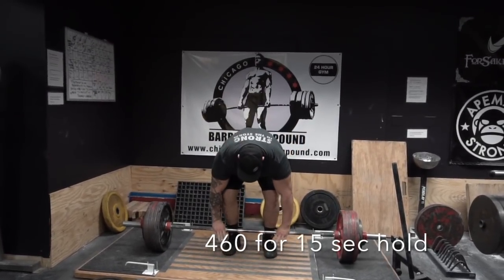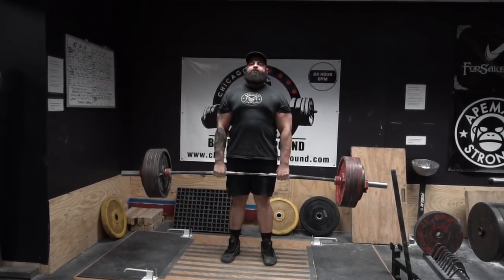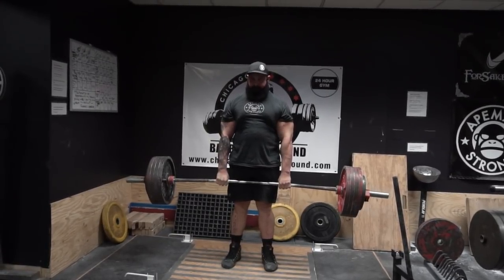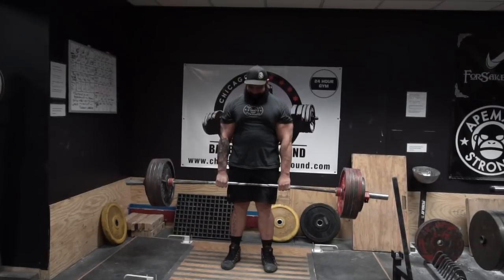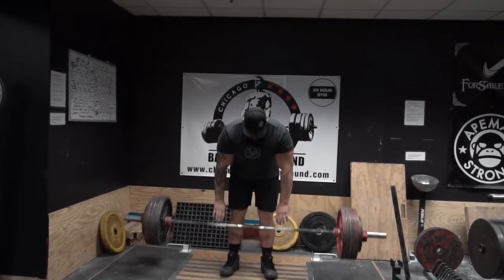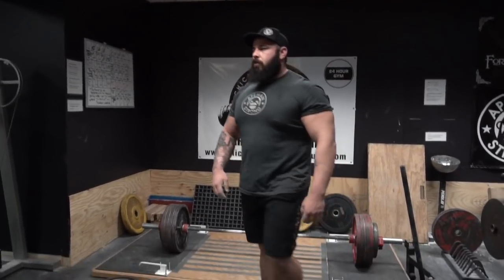This is going to cap off my training day — 460 pounds for a static hold for 15 seconds, and it's with an overhand grip, not a hook grip, so it's much harder. You have to work for it pretty hard. We work up every week — and that's basically all the training.